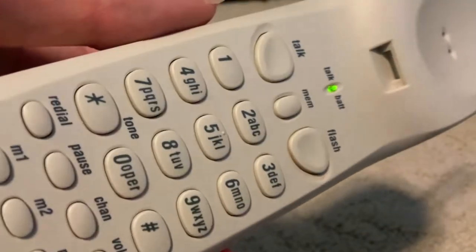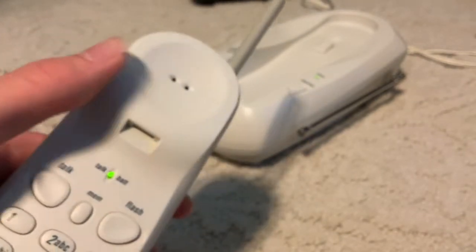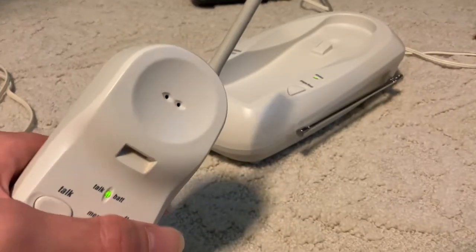All the buttons seem to be working just fine. The number you have reached, 605-767-2676, is not in service. If you feel you have reached this recording in error, please check the number and try your call again. Thank you. It does sound a little bit distorted — I don't really know why, but I guess it could be a function of either just the phone itself or perhaps the receiver capsule that's going bad. Either way, it's still perfectly usable for me.